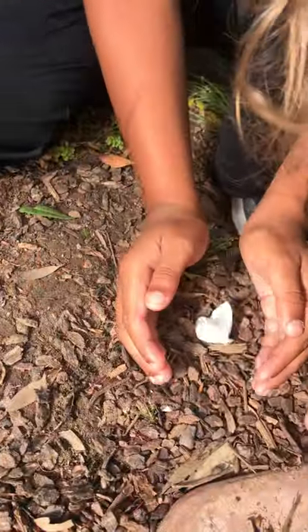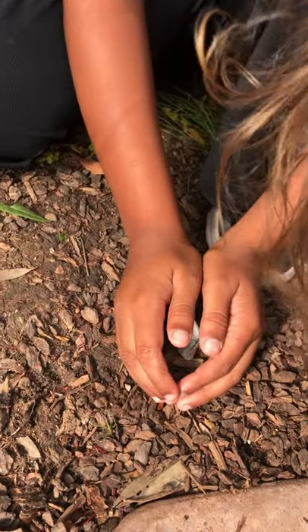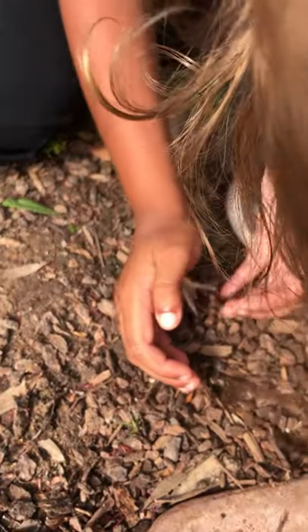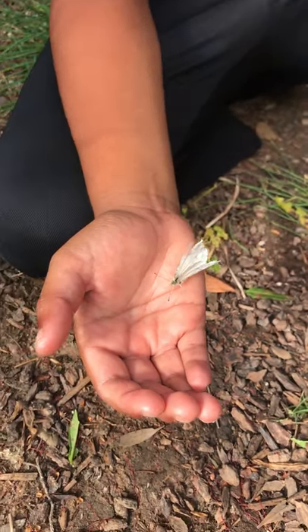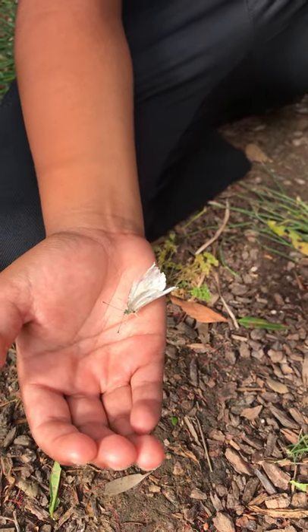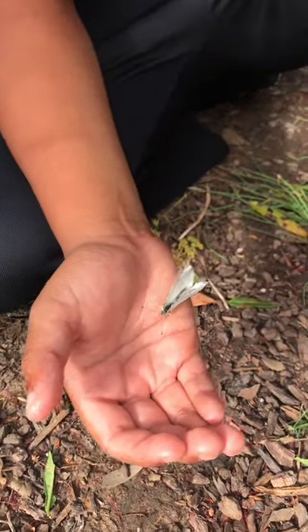These guys are really super-duper common in your garden, because we plant a lot of cabbage and anything in the mustard family. A lot of people think they're pests because if you plant mustards or cabbage — anything in the brassicaceae family — these guys love to lay their eggs on them, and then the caterpillars eat them. Then you've got these butterflies flying all over the place in your garden.